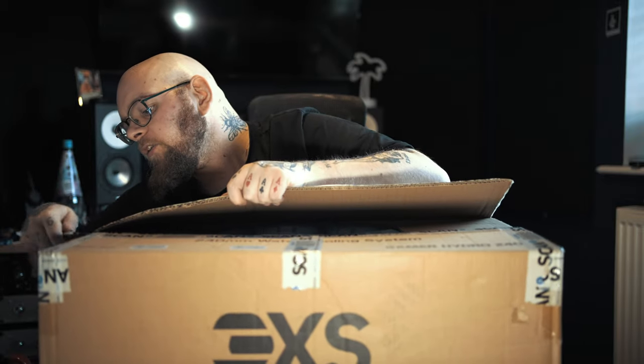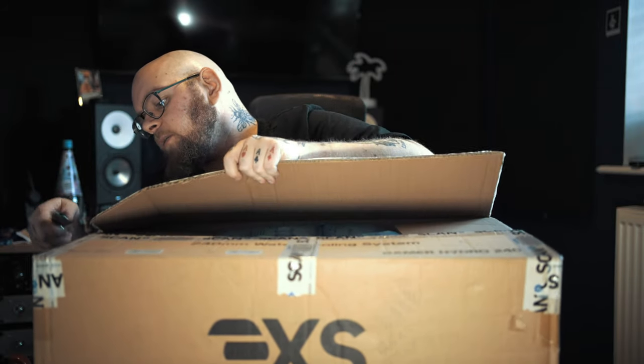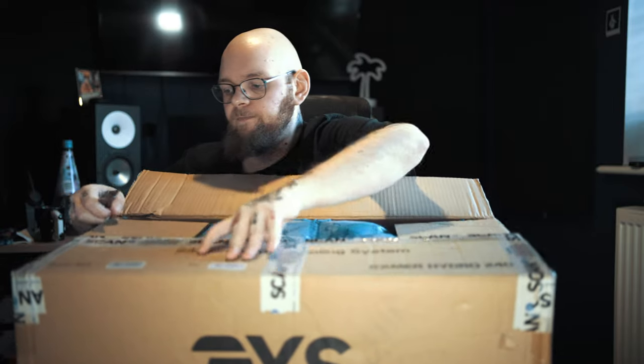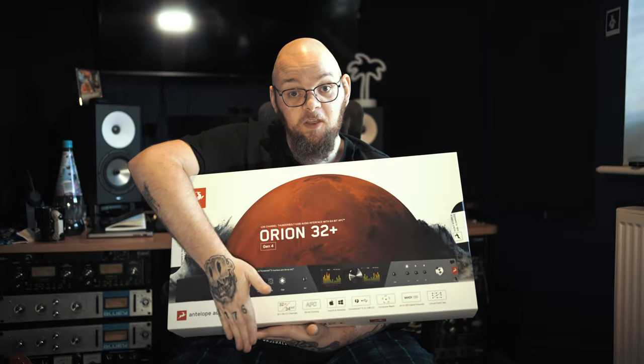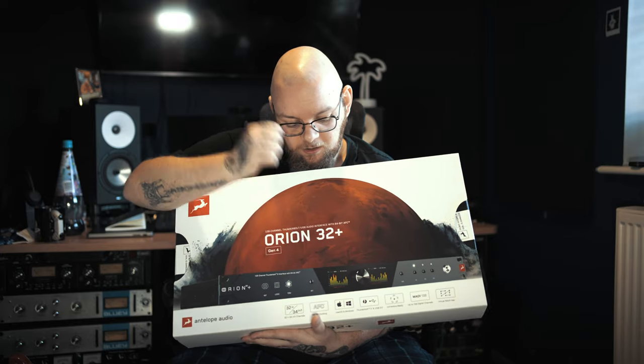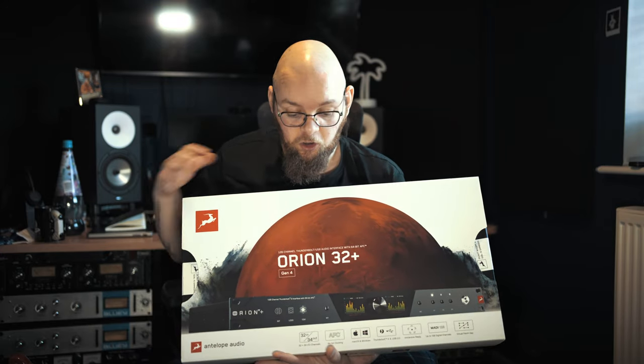Now, carefully open this because we are going to need to reuse the box. I don't want to destroy it. Well, I was going to say can you guess what it is, but probably you can because of the title of the video - it is the Antelope Orion 32 Plus Gen 4. Cool, let's have a look inside the box.